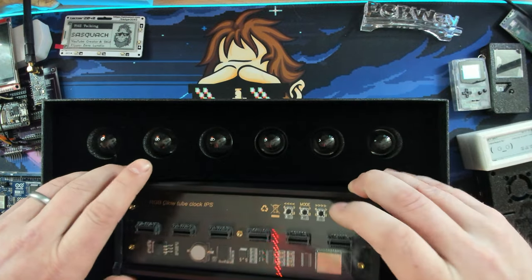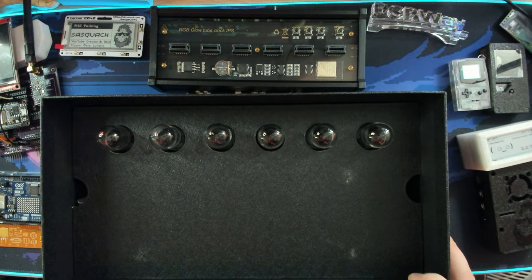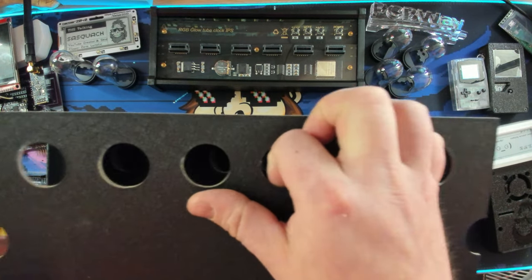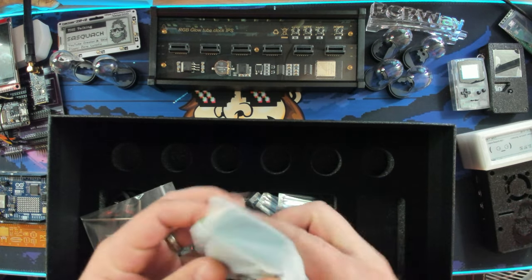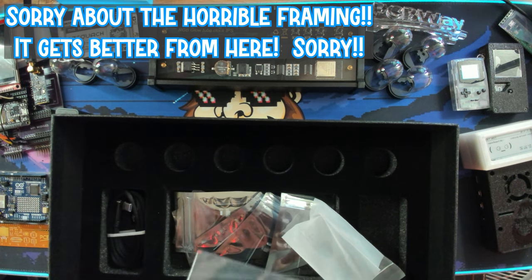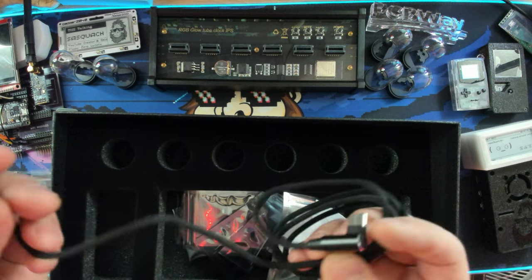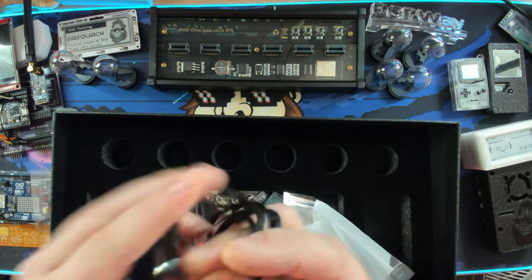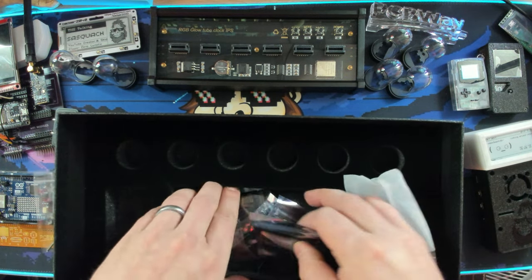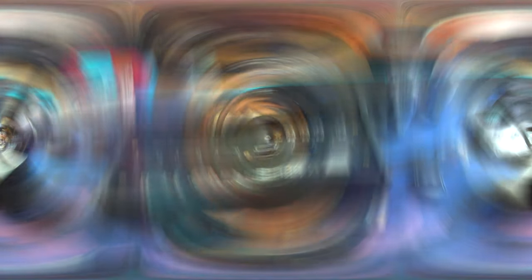So let's start pulling stuff out of here and we can start assembling. These are our globes, so let's put these right over here. Let's get underneath this and see what else is down here. So we have a USB charging brick, an Allen wrench if you want to take the whole thing apart, and a really nice USB-C cable — 90 degree bend, it's braided. It's actually a really, really nice cable. I'm kind of impressed by that. And then these must be all of the screens. So these are going to get plugged in. Really nice box, honestly.